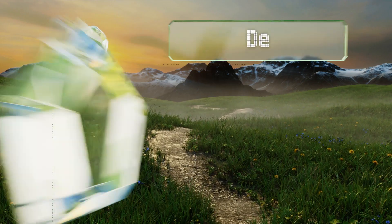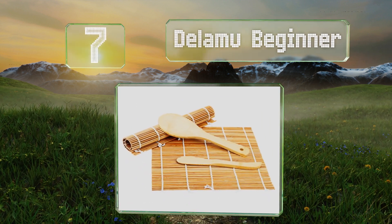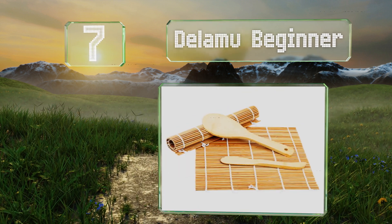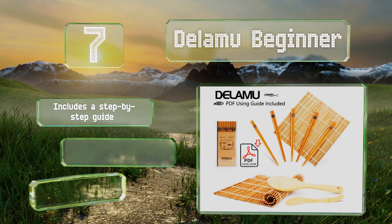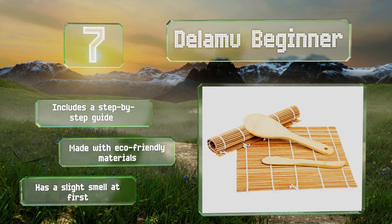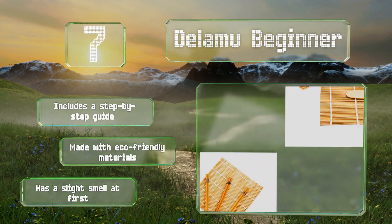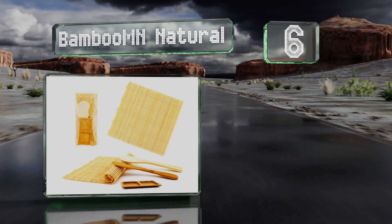At number seven, with a rice paddle, a spreader, and five pairs of chopsticks, the Delamu Beginner gives you everything you need to get started and to serve your handmade creations to guests. The utensils are printed with cute detailed fish designs for a decorative touch. It includes a step-by-step guide and is made with eco-friendly materials, but it does have a slight smell at first.